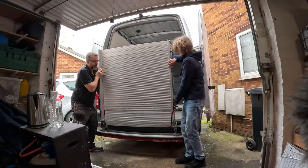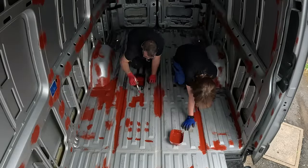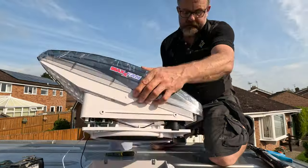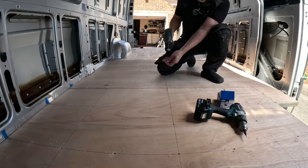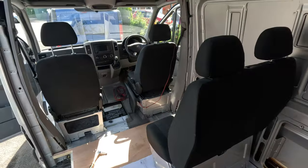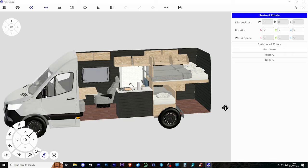So far we've removed the rear ramp, the unwanted panels, tackled the rust, waterproofed the trims, installed a window, a Max Air fan, a skylight, a visor, built a new floor, and swapped out the double seats. Now we just need to see if our layout is going to work.